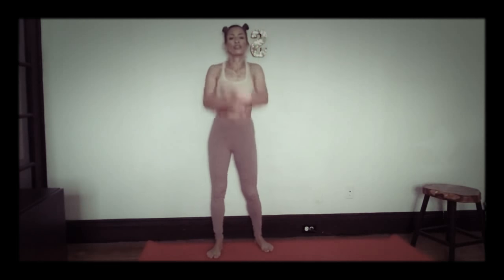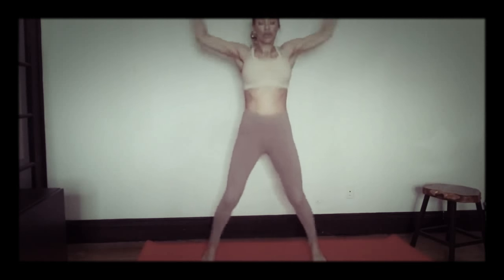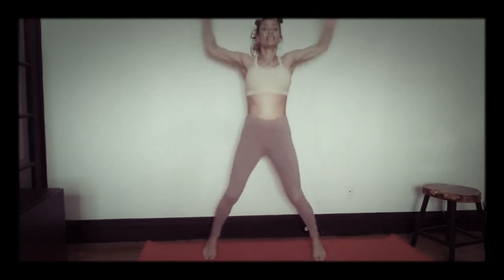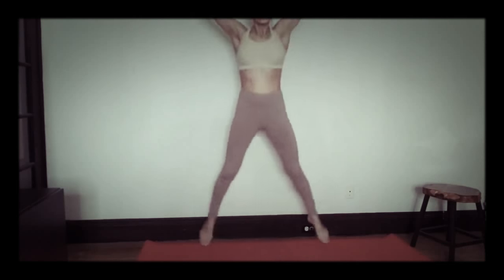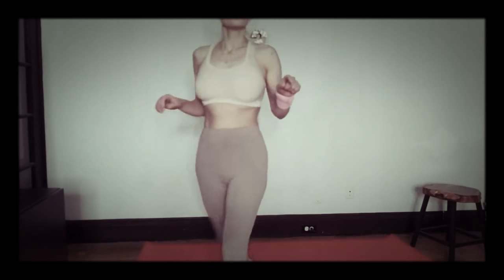We're doing jumping jacks for 20 regular and reverse. Catch your breath a little bit, then right into 20 jumping jacks. Then we're going to do reverse jumping jacks — they're a lot harder. Take a breath, grab some water.